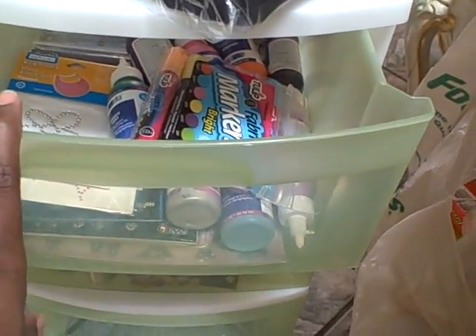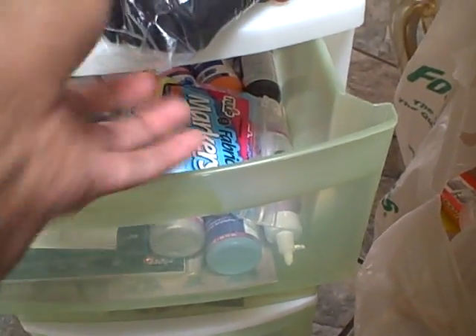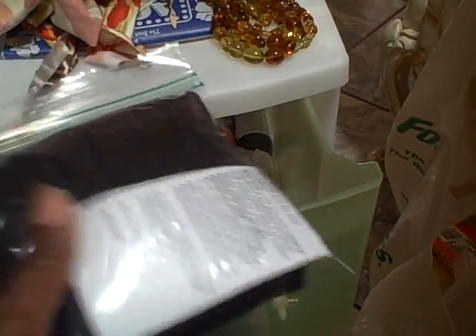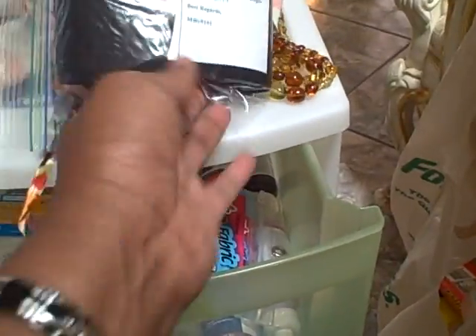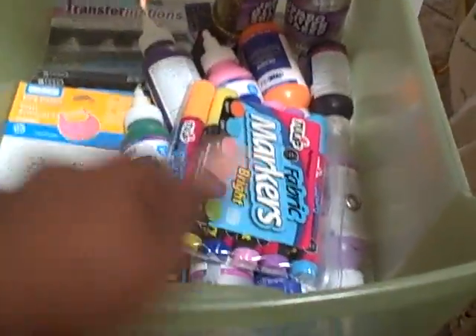I got this little roll-away organizer the other day when me and the kids went out shopping. I also ordered some Spanx online from eBay and just got them in the mail. This roll-away is my little crafty thing that I just got and I'm filling it up with all my extra little supplies.